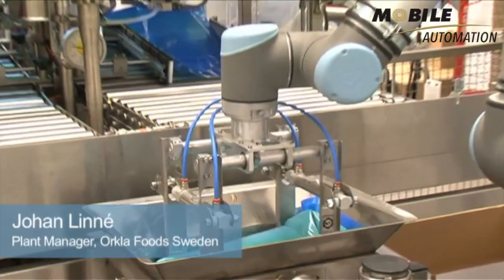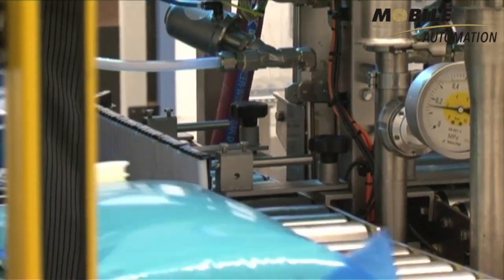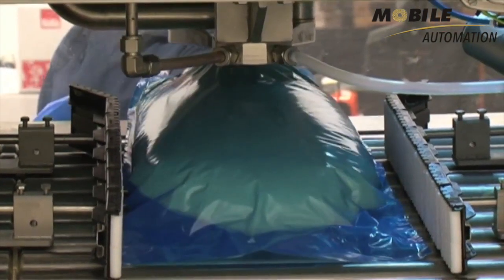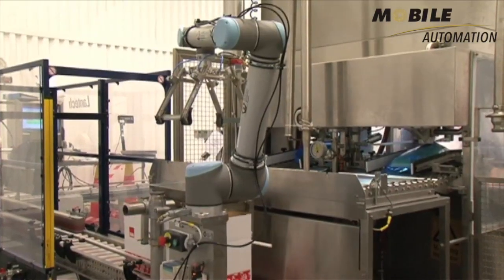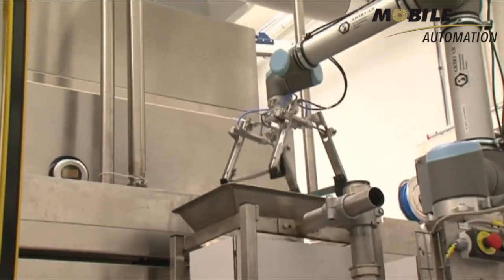Our UR10 helps us put vanilla cream and bags into a box. The automated process involves the placing of bags and cartons. Previously, that was all done manually. Now the robot does it for us. It works independently but is assisted by a carton erector and a carton sealer and is fed by a filling machine.